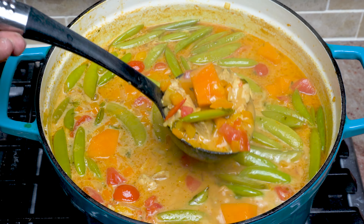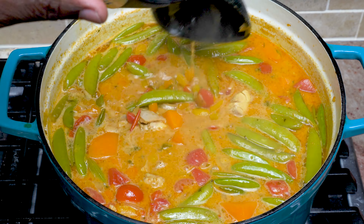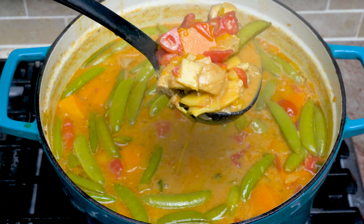What's up Shalah heads? Today I got something delicious for you. We're cooking coconut curry chicken soup. Check it out.